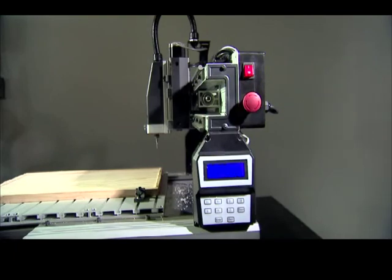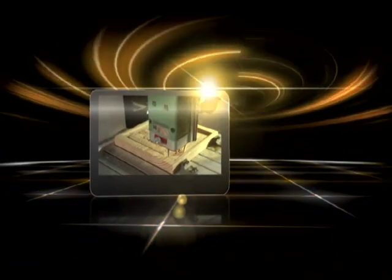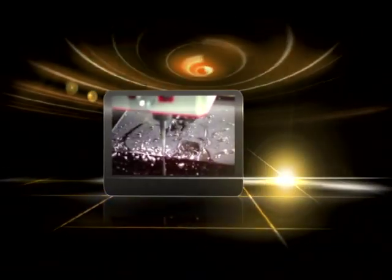Automatic carving machines used to be expensive and have bulky designs, but now there is the tabletop iCarver from General International that is affordable for everyone. With the General International iCarver, you can save on costs, effort and time while enjoying the pleasure of carving.